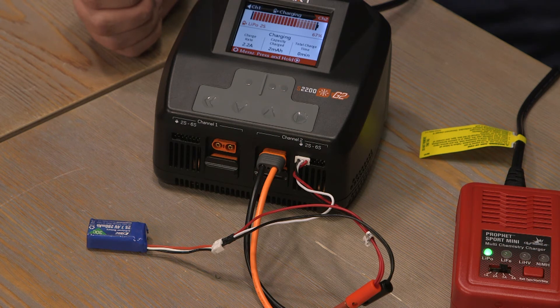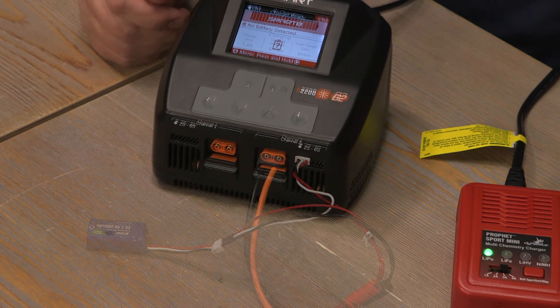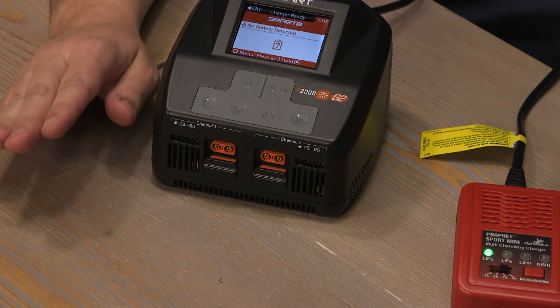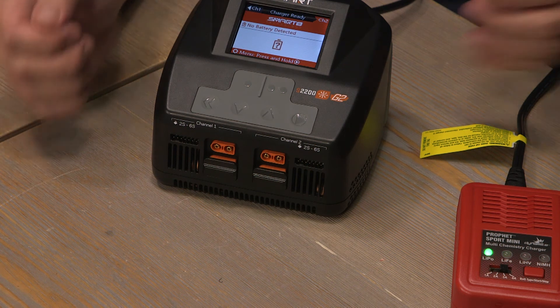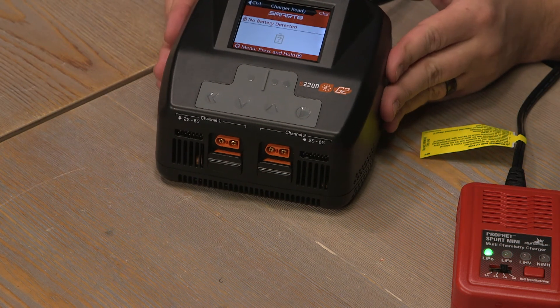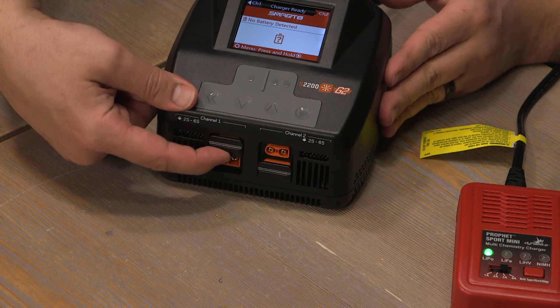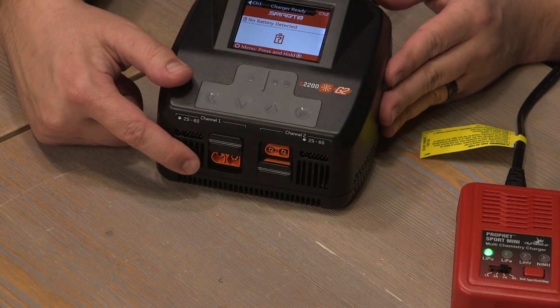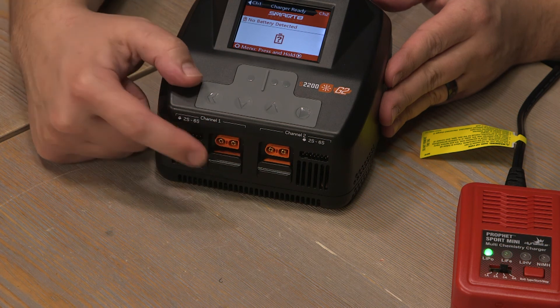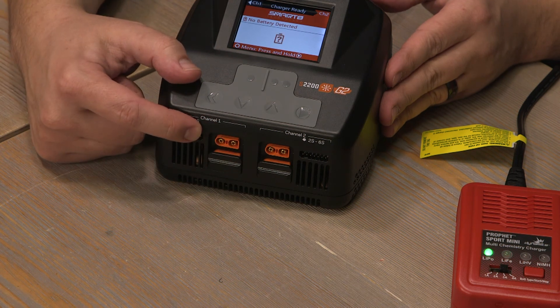Once battery charging is completed, it will sound an alarm and indicate the battery is completely charged. Always know which adapters your batteries require and use them accordingly. This Spectrum smart charger has two outlets: one for IC5 or EC5 plugs, and another for IC3 or EC3 plugs.